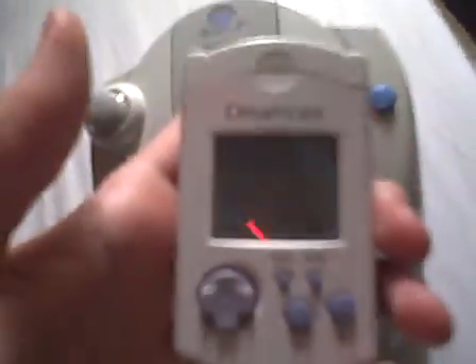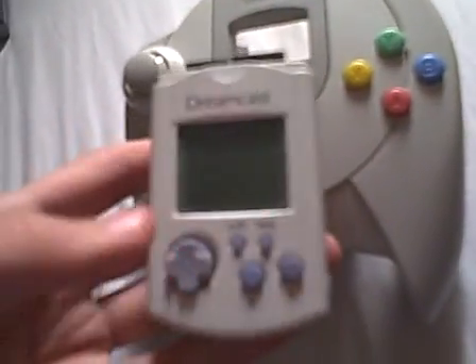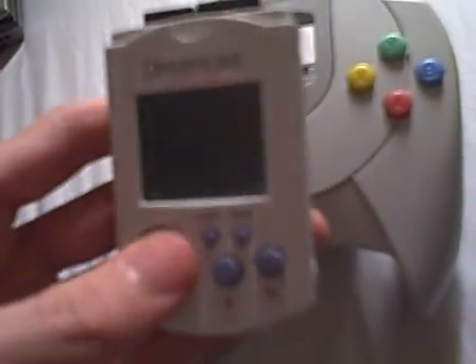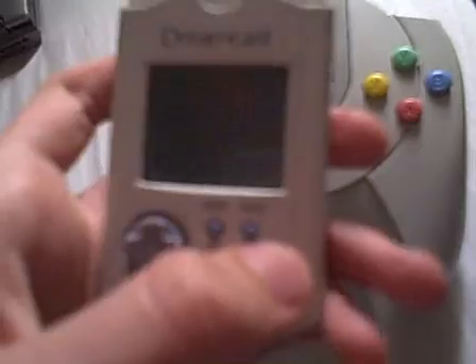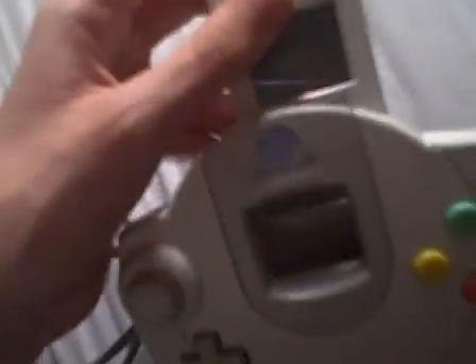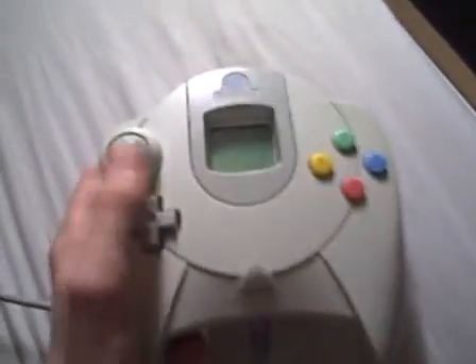And you also have a VMU, which has a lid there — you can open it. You have a D-pad, quite small compared to the Game Boy handheld. There's a sleep mode button, and A and B buttons. If you connect it to the controller, you can see the screen right there in the controller. It's quite cool.